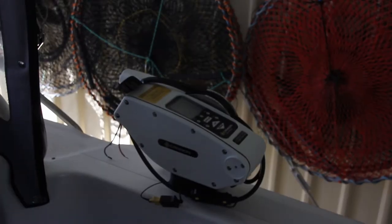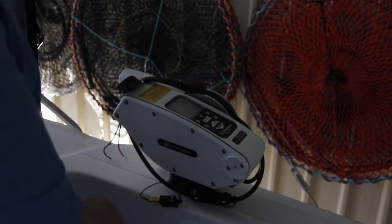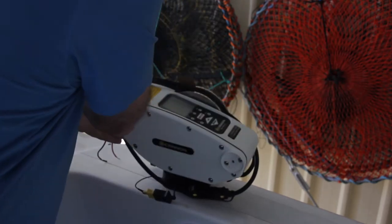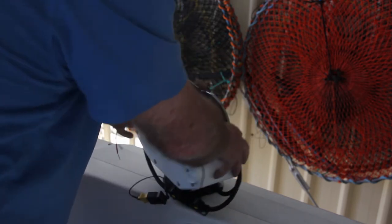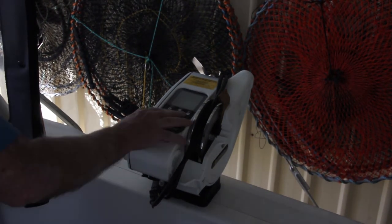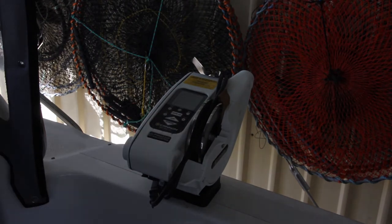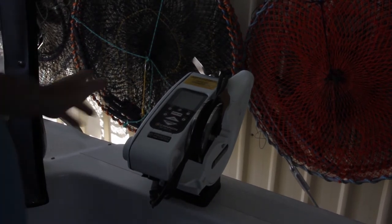First thing is to locate where I want to put this, and I'm thinking for the first one on the boat, this is a pretty good location here. When it's in operation it'll be turning out that way. Stowed, it can turn up this way and everything will be inside the rail. Being out that way while in operation, I can sit on the pilot's chair and still reach the buttons to operate the up and down as I'm watching the sounder. If it was on the other side of the boat it'd be much harder to do that.